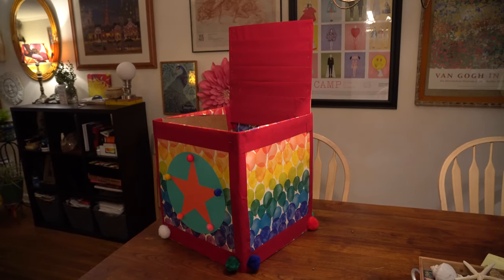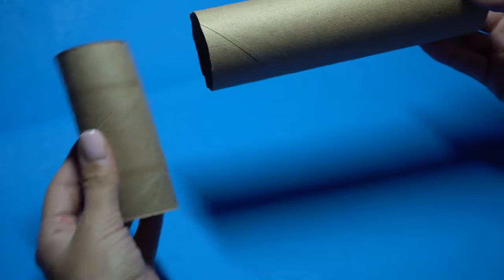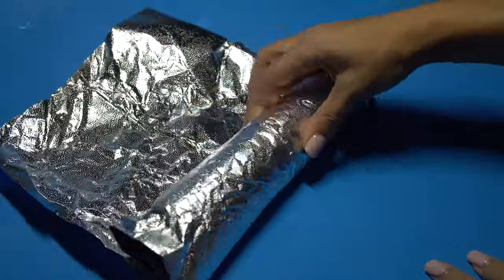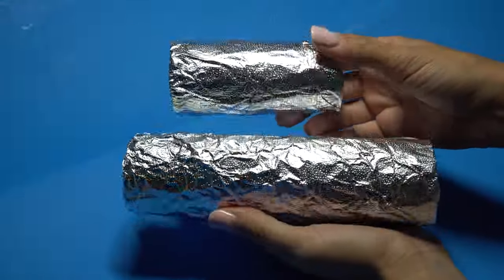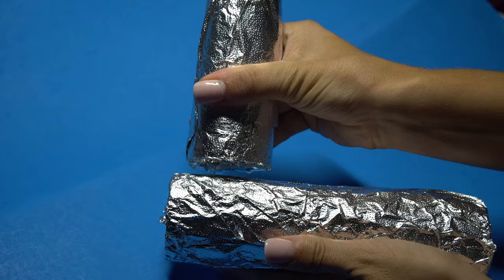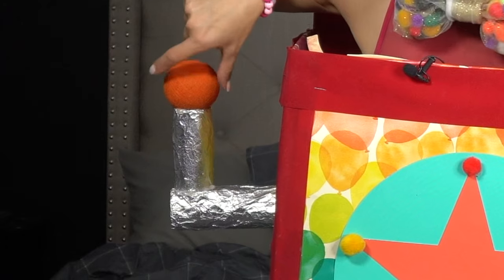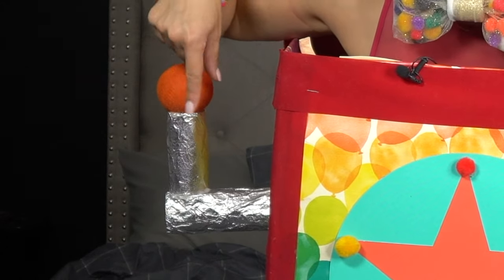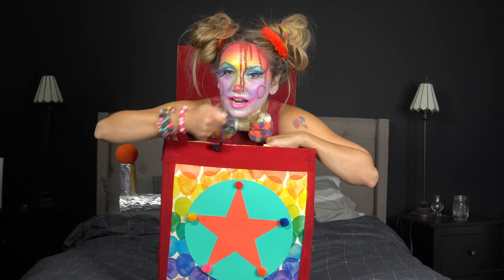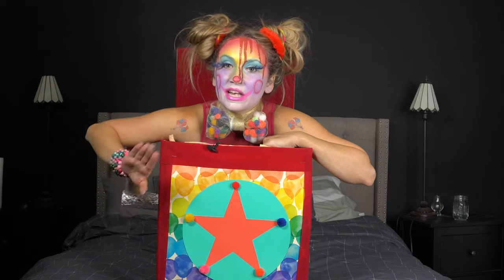Next we need to make the crank. I just took two toilet paper rolls, wrapped them in aluminum foil with a little bit of glue, then squeezed one tube together and hot glued it onto the other. Then I took a small red ball, glued it on top, traced a side of my box, used a knife to cut out that circle, and literally stuck the crank right in — because glue is not going to be strong enough to hold this piece on the side.